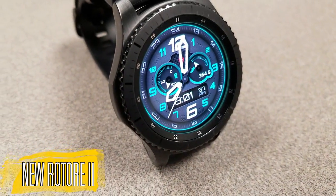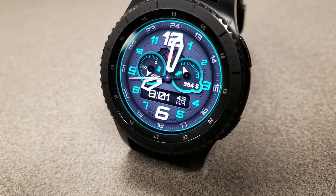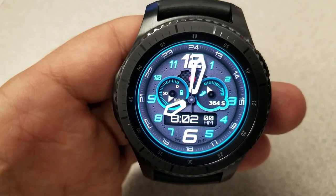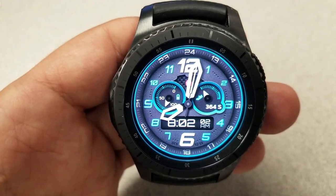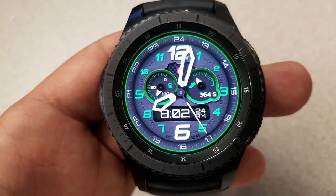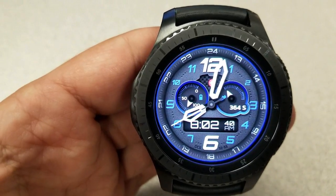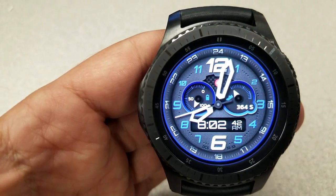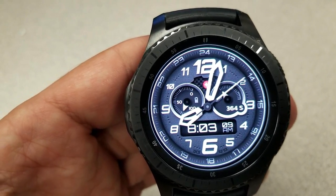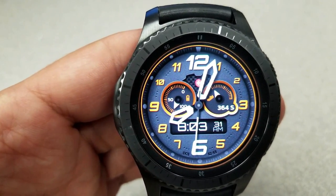Next up is a hybrid watch face — a bold, sporty and easy to read design, especially with those oversized hands for the minute and the hour. This one comes with eight accent colors that affect the digits as well as the dials. Because of the bold design there isn't much space for activity information, but you do have a steps goal and counter on the right and a battery remaining indicator on the left. It comes with two fixed app shortcuts that open your battery and steps app, and it also has an easy to read AOD mode.